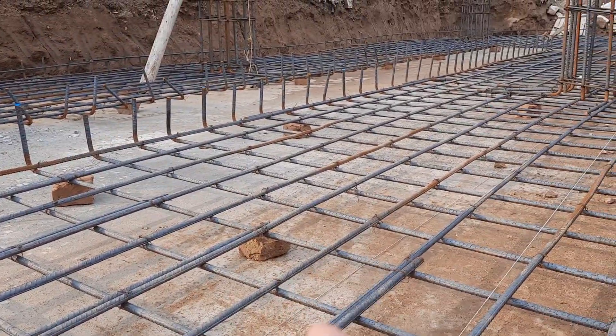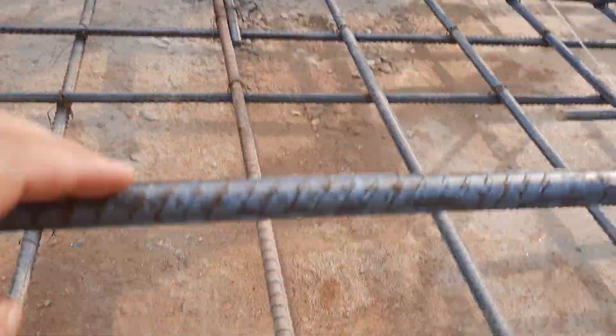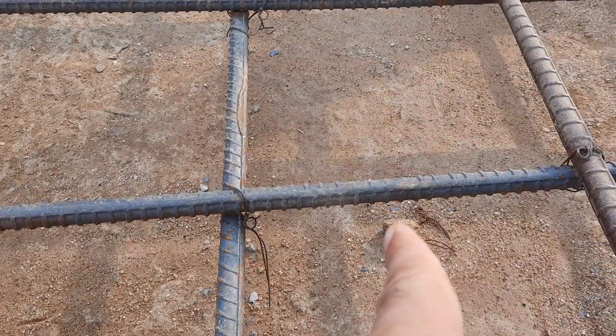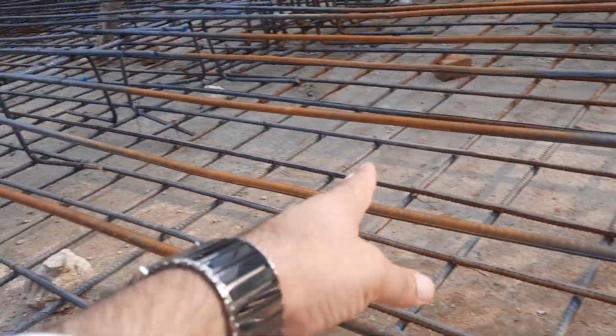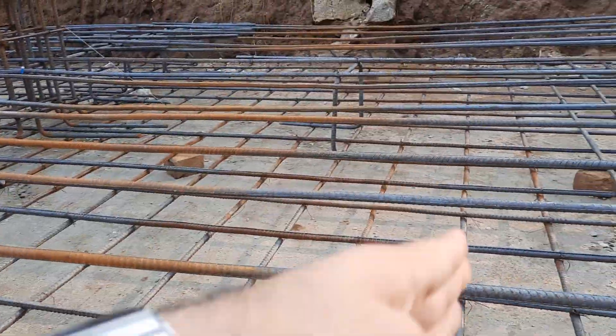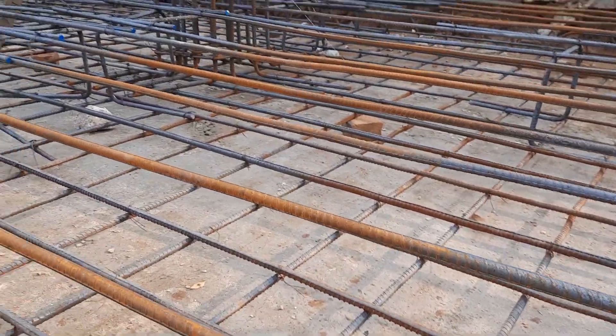They will place another mesh on top of this, making it a double mesh. This is the singly mesh under construction, and the second mesh is in progress. You can see they have already placed the distribution bars; the main bars will be placed in the perpendicular direction with the same 16mm diameter.